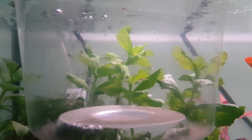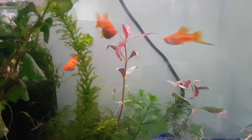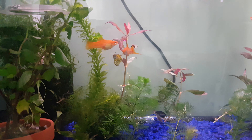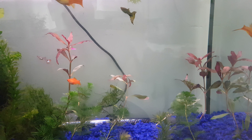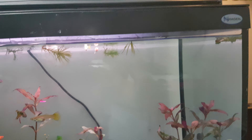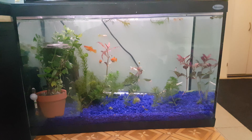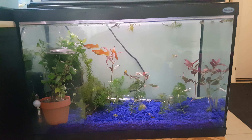I got some babies from the guppies. I put them in a container because the adults were eating them. I only have five babies left — they're very tiny little babies. I put some food for them so they can live.